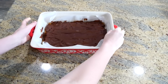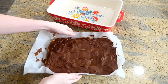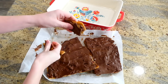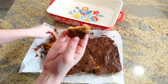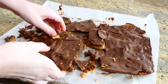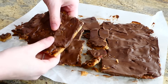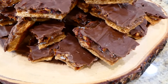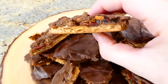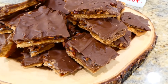Now that the chocolate has hardened on top, it is time to serve it up. I just removed it from the baking dish and broke it up — I'm not cutting it in any particular fashion, just breaking it with my hands. Do not let these toffee bars intimidate you — this recipe is unbelievably easy to make and it tastes like you spent hours and hours on them.